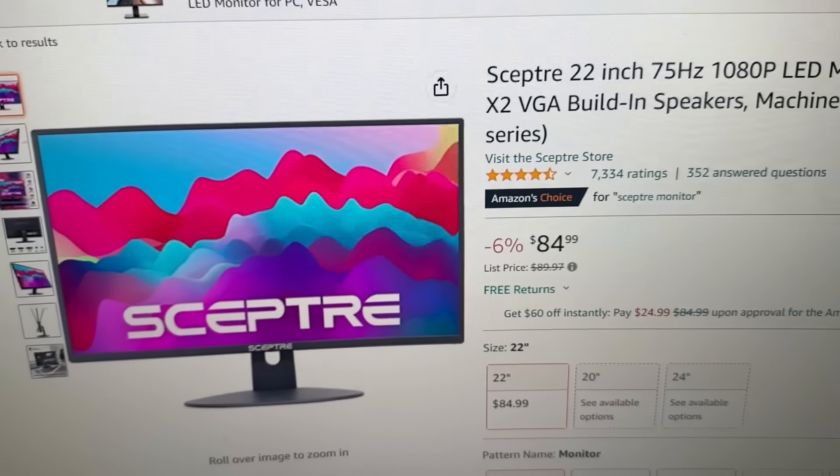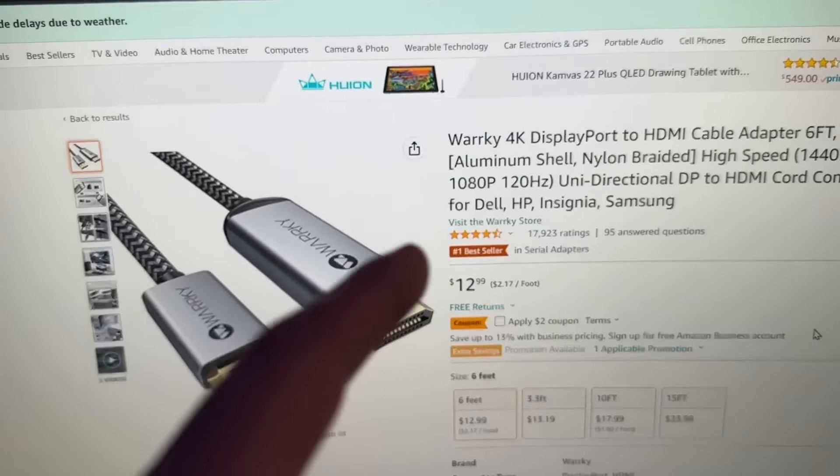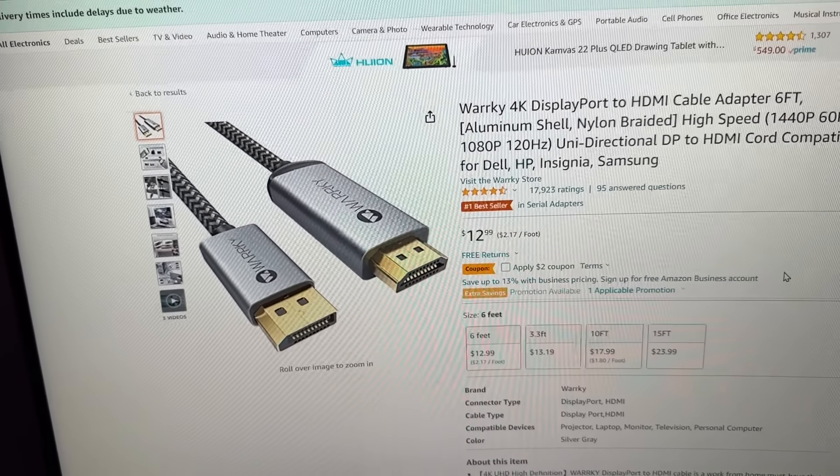I've been searching on Amazon and I crossed this 22-inch 75Hz monitor. It's this one right here, and I think it'd be a great choice. I'm probably just going to order this right now. I'm also going to get this DisplayPort to HDMI adapter because I literally don't have any more ports in my GPU.